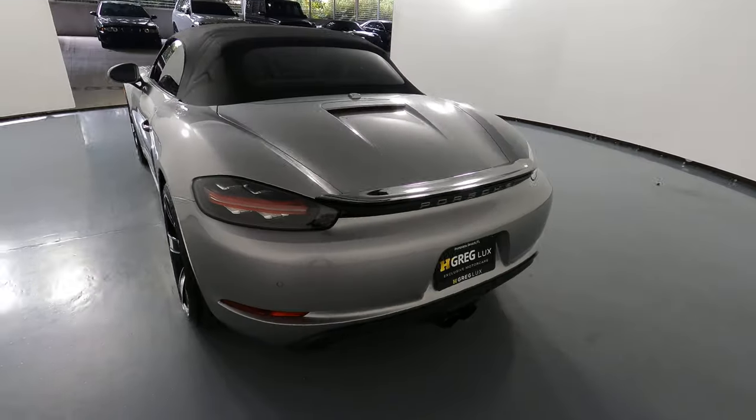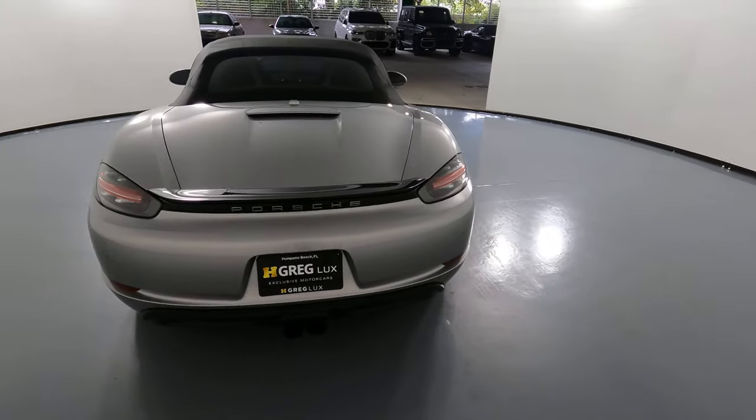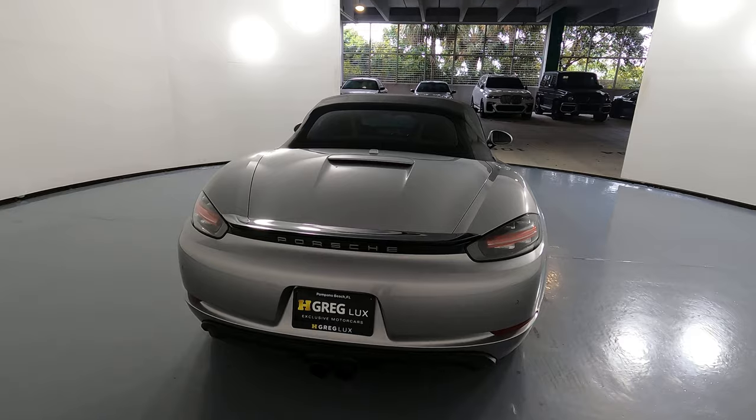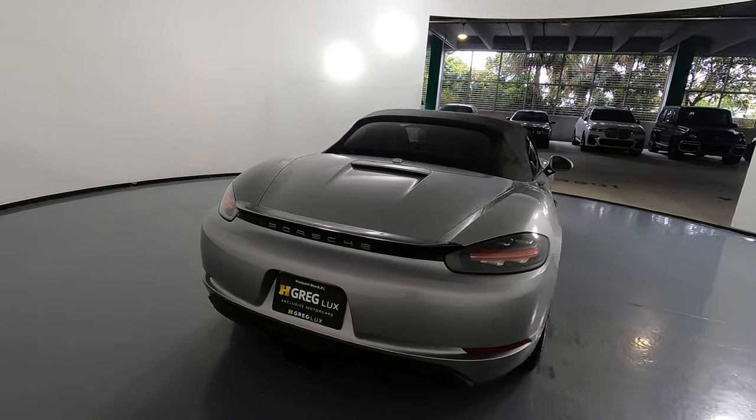Let's move along the back of the car. The trunk is in excellent condition. I do not see any scratches along the back and the back bumper looks perfect as well.